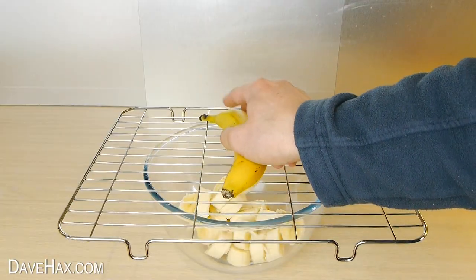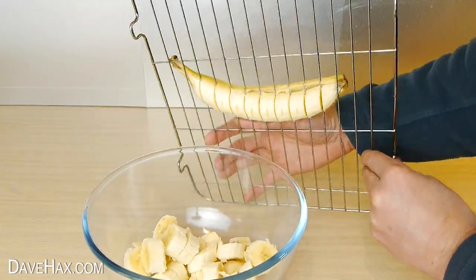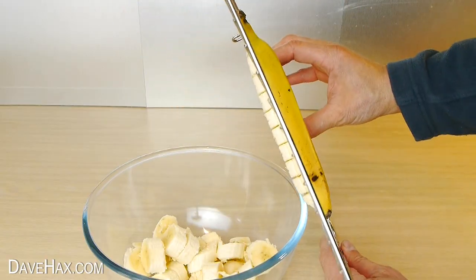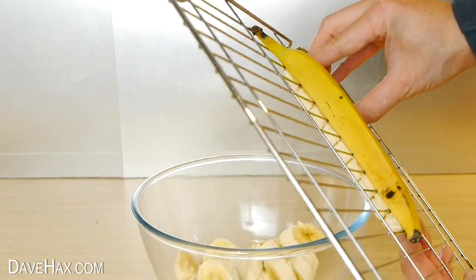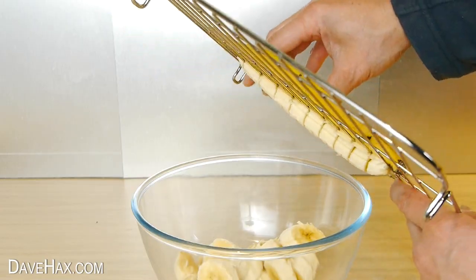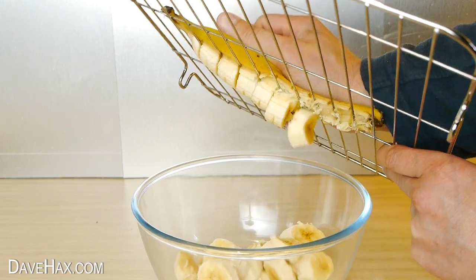If we push one through halfway, we can take a close look at how the grill cuts into the banana to give us these nice even slices. Pretty cool, huh? If I carry on pushing, you can watch as it cuts the fruit and falls into the bowl.